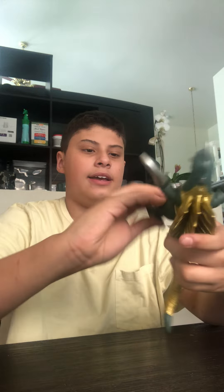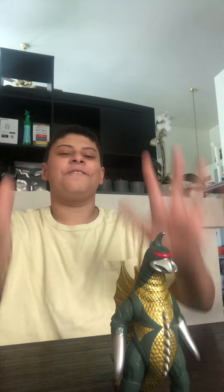First let's look at the articulation of this figure. The arms move a full 60 degrees, same as the other one, and the legs move a full 60 degrees — that's all the articulation you get. The painting and the sculpting on this figure is fantastic. Next up is Anguirus.